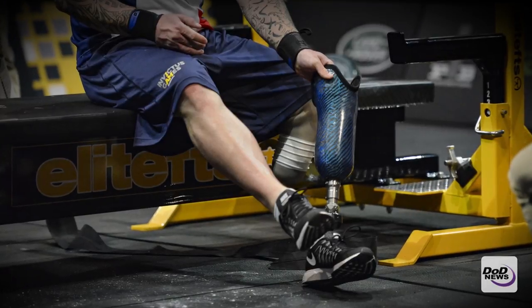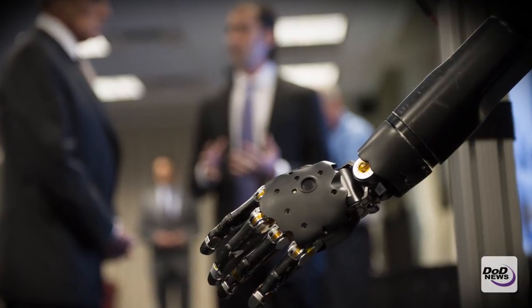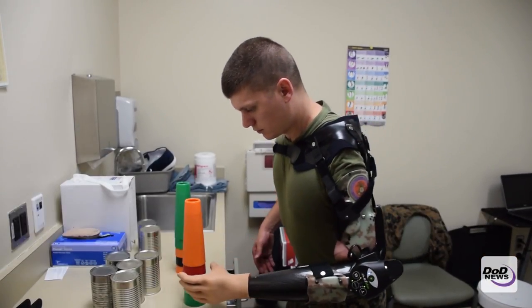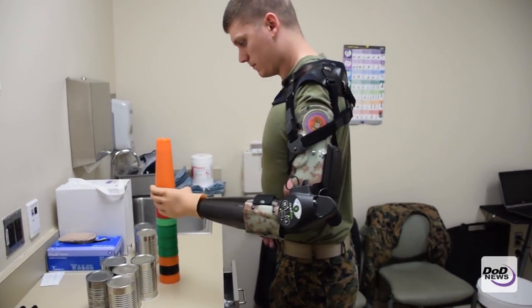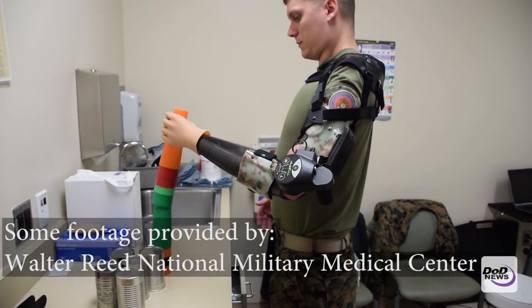We use different components — different hands, different wrists, different elbow systems — to customize each prosthesis. Each socket is a customized device or component, customized to each individual to make sure they are fit properly.